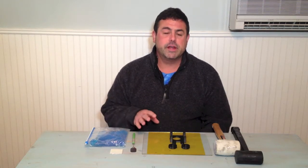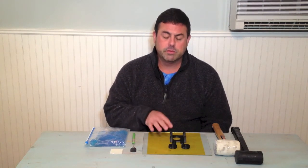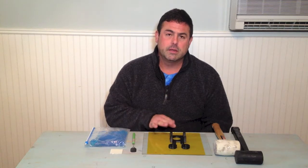Hi, welcome back. Thanks for stopping by. I want to do a quick video today just to show some other techniques of removing prints when they're stuck on the build platform.